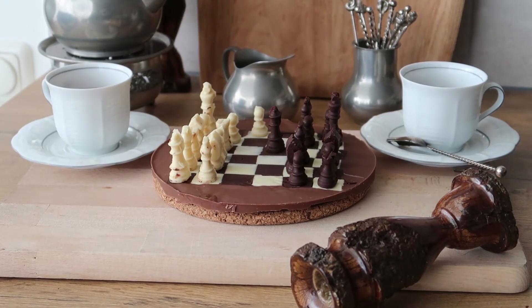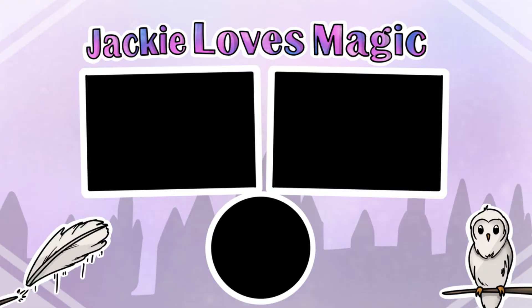And voila! Here you have your Harry Potter inspired chocolate checkers board. I really hope you enjoyed this video. If you're going to make this yourself, please send me pictures or videos on my Twitter, Instagram, or Facebook — all the links are down below in the description box. Please subscribe if you haven't yet, I really appreciate it. Thank you so much for the support. Let me know in the comments below what video you would like to see on this channel next week, and I'll try to make it happen. Thank you so much for watching. Bye!